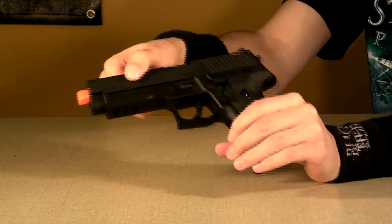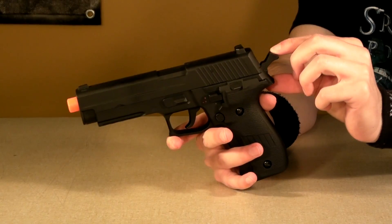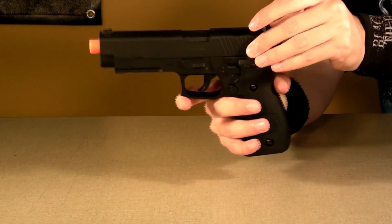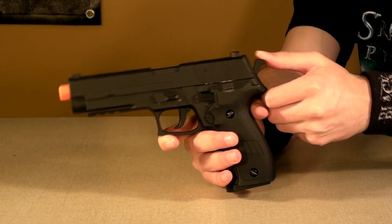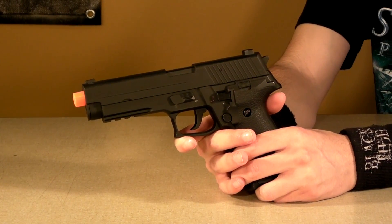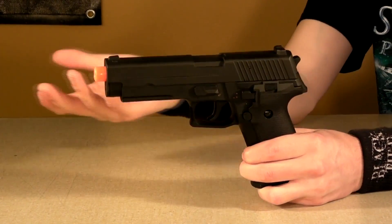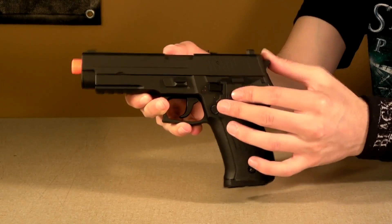Once the slide is back on, it's really clicked into place — it's not going anywhere. The hammer has nothing to do with how the slide stays on, so it's incredibly solid. The hammer does move, but it absolutely serves no function whatsoever. It is metal. The only function for it is just to show that both the hammer and the slider are metal. Other than that, it's really just there to be cool, because it's on the real one.